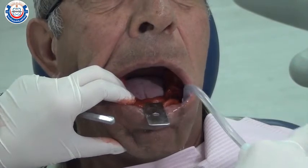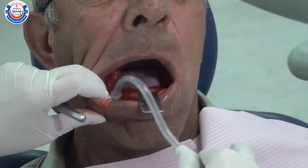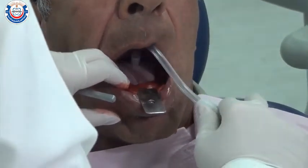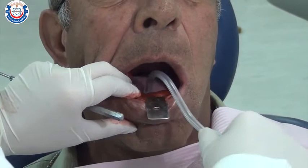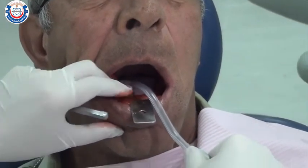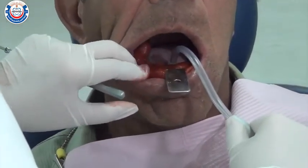You may use a saliva ejector while waiting for the material to set, as there will be pooling of saliva in the floor of the mouth. Remember to allow adequate time to attain thorough cooling of the material, as stress-induced distortion of the set impression occurs if the material was not completely cooled before removal — the inner portion of the impression will stay soft if removed too soon.